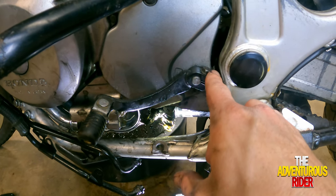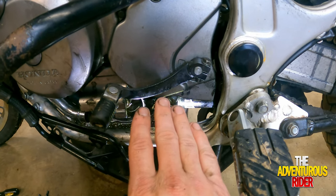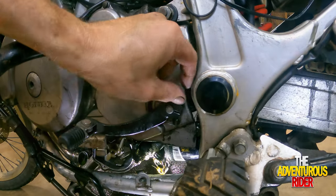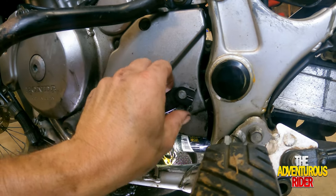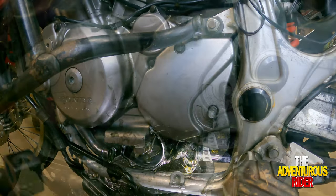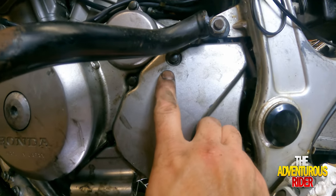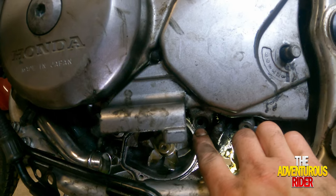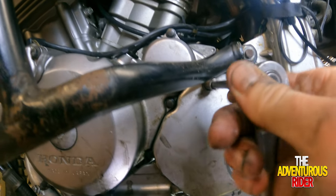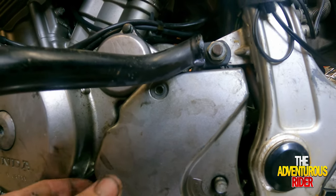Let's talk about how to remove the front sprocket cover. First, remove the bolt holding your gear shifter onto the spline — make a mental note of its location so you can put it back in the same position. Once the bolt is out, you should be able to just pull the gear shifter out. Then remove the two 8mm bolts holding the cover on — one up here and one right down here. Now you should be able to remove your cover.